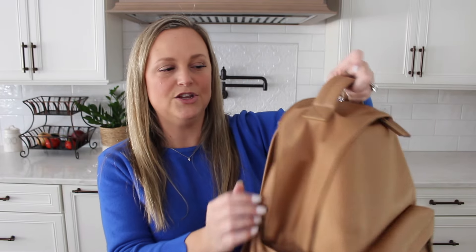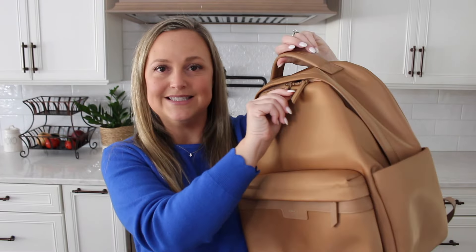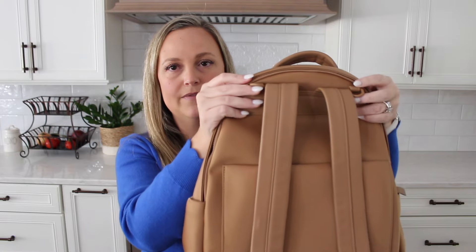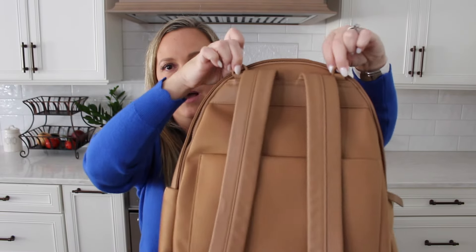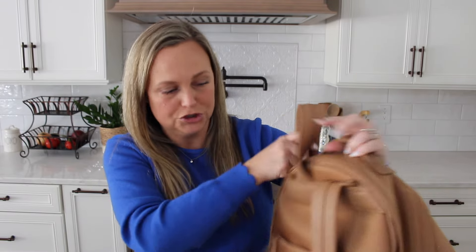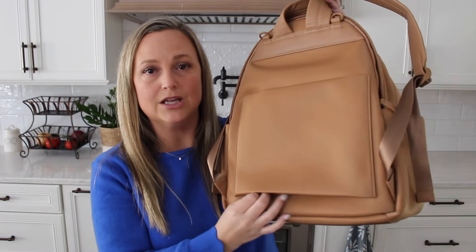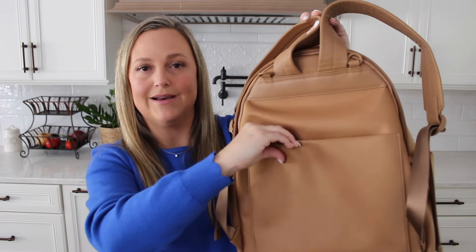This bag is made out of nylon and you have leather backpack straps that are very comfortable. You also have a nice sturdy leather grab handle at the top, leather zipper pulls, and on the back, you have two hooks that you can attach to a stroller, wagon, wheelchair, or whatever you need. You have a luggage sleeve option at the top, which is great for traveling. On the bottom of this luggage sleeve, you can zip it completely closed or leave it open, so you can use it as a luggage sleeve or just as a magnetic pocket on the back of the bag.